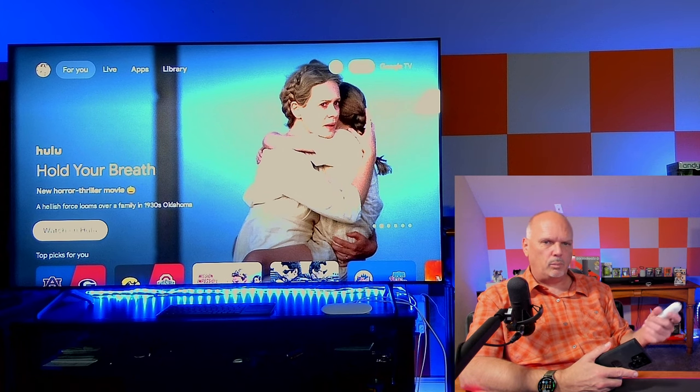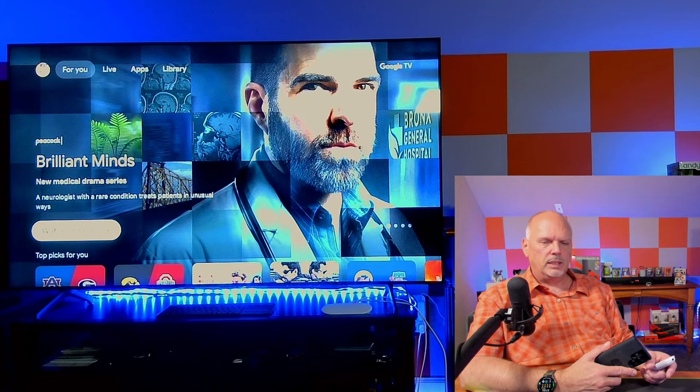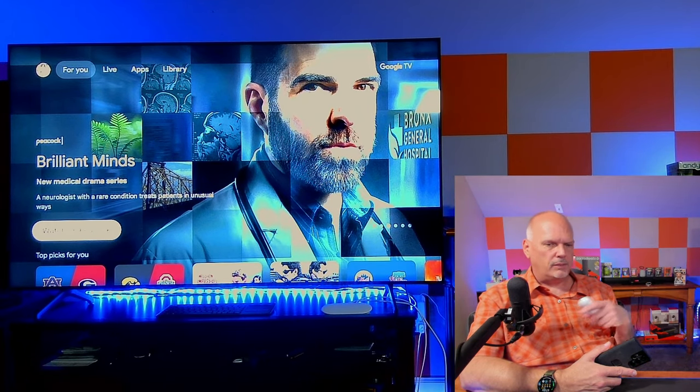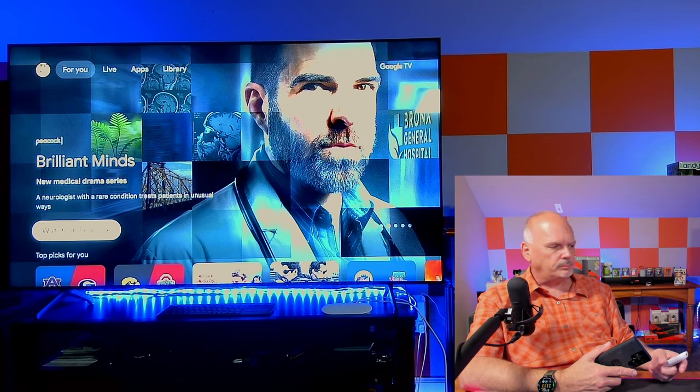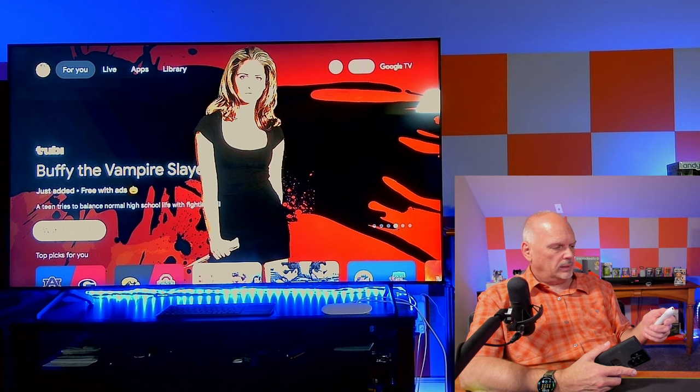That's literally how easy it is to get set up. Once it goes through updates and reboots, you're ready to watch TV. Downstairs in the bedroom it's been a fantastic device — flawless, no issues at all. I'm going to take this one downstairs and get it connected. I should have filmed this on the other camera since the TV is more visible here, but that's okay.